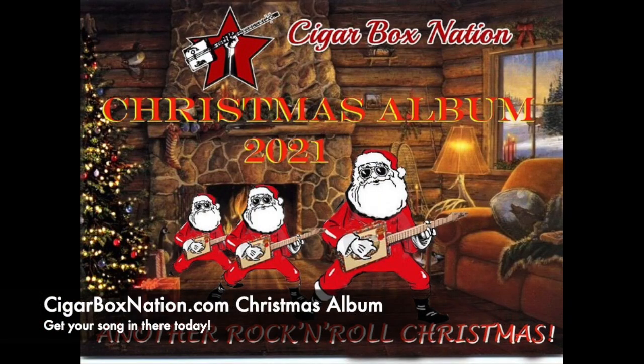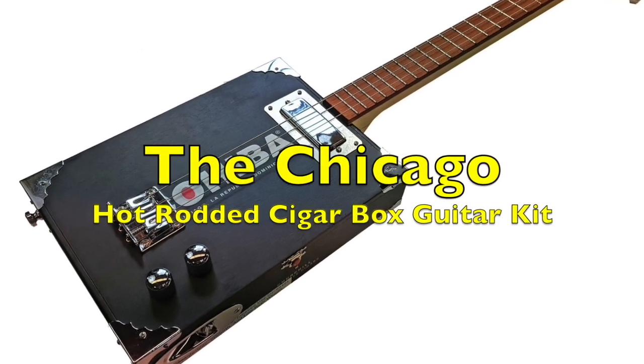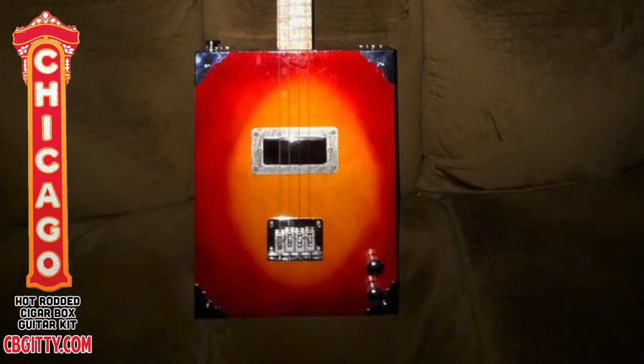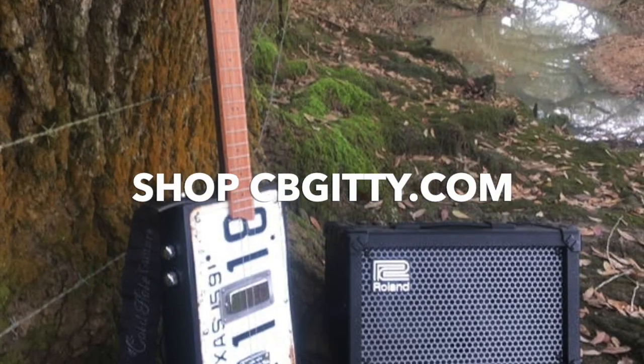Also on the front page of Cigar Box Nation, we are now compiling the 2021 Cigar Box Nation Christmas album. There's a link on the front page for you to submit your own song to be in the free download that comes out right before Christmas. Go to CigarBoxNation.com and look for the link on the front page.